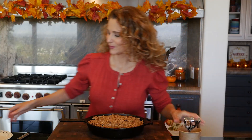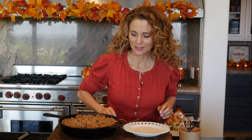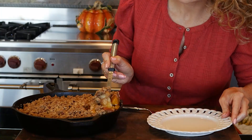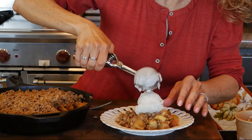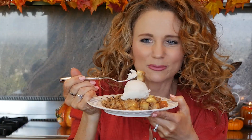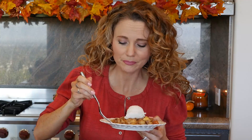To serve, you definitely want some non-dairy vanilla ice cream or whipped cream on top to take it to the next level. There's just something about that contrast of warm crisp with cool ice cream - it's a match made in heaven. Those apples are just perfect: juicy and tender. I like them with a little bit of crisp left, but if you like them completely soft, cook it an extra 10 minutes or so. The topping is chewy and crisp - so good.